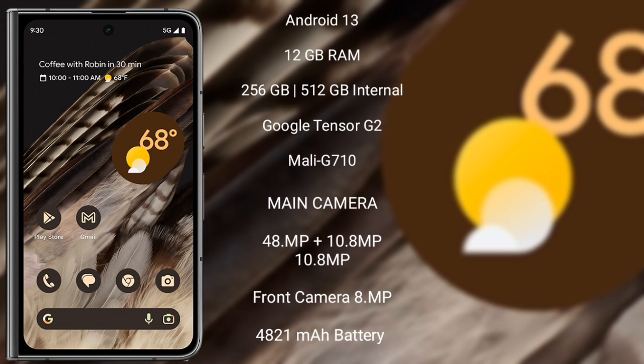Google Pixel Fold runs on the Android 13 operating system. It comes with 12GB RAM and 256GB or 512GB internal storage, with a Google Tensor G2 processor and Mali-G710 GPU.